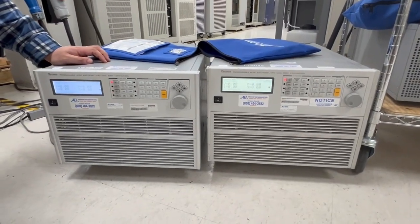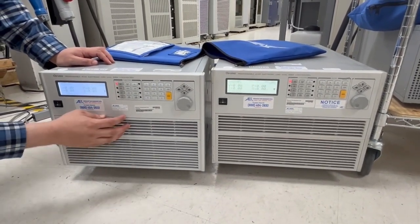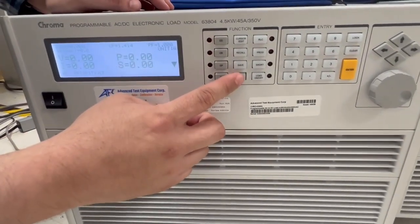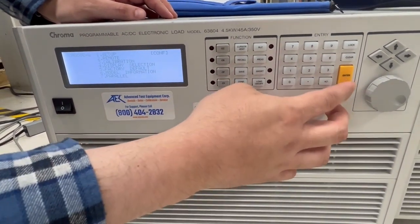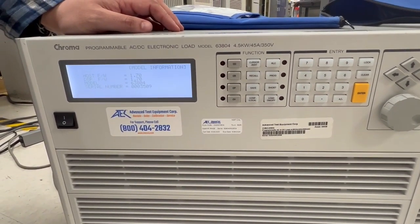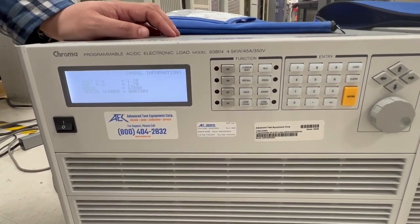Here we are with the Chroma 63804 AC DC load. We're going to look at how to set these in parallel and also how to check the firmware. Here are the buttons you push to see the firmware version, then we'll go back and configure the units.